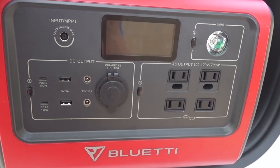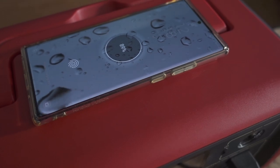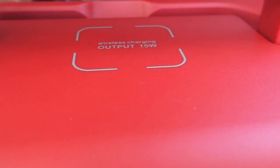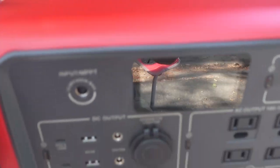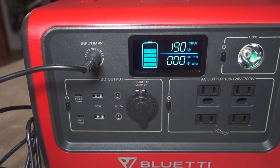Looking around the unit itself, on top you have a wireless charging pad for phones, up to 15 watts — pretty nice. There's a foldable handle which makes it more compact and easy to carry. The build construction is very nice; it doesn't feel cheap at all, it feels pretty solid. The screen is kind of simple — it shows wattage on your input and output, so you can see what kind of power usage you have.